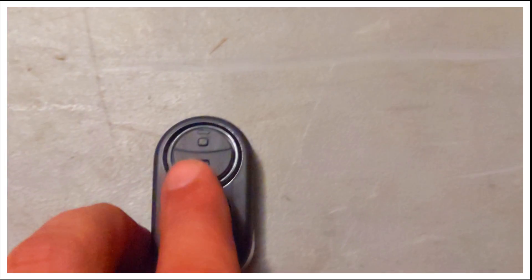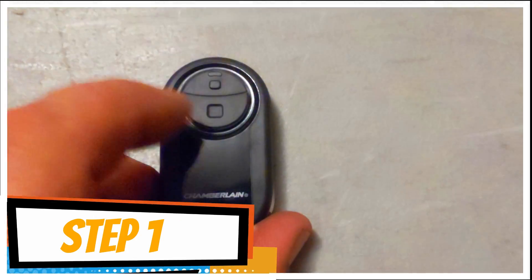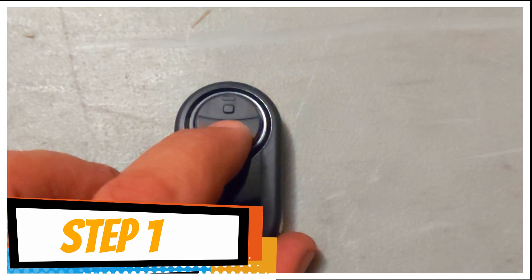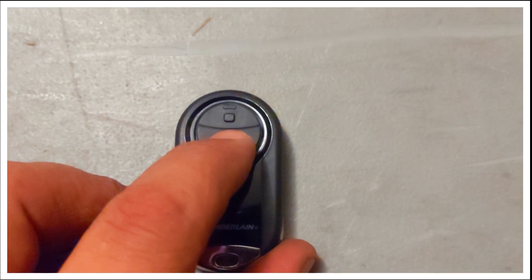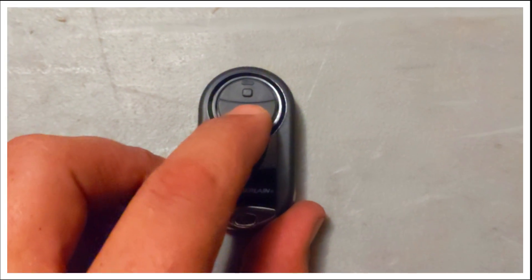What you want to do is recognize these buttons — there's a top and a bottom button. First thing you want to do is press the bottom button and hold it for 10 seconds until the blue LED status light stays on solid. So let's do this.